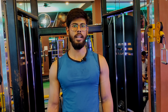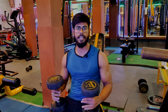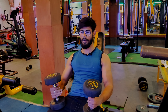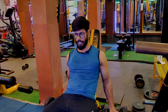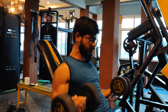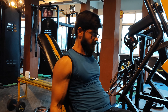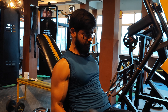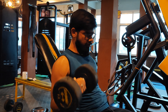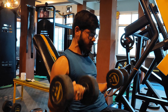Now we have to do the next exercise which is the dumbbell — we are performing incline dumbbell. You have to use an adjustable bench, adjust it, then align your shoulder and your back, and leave the side.